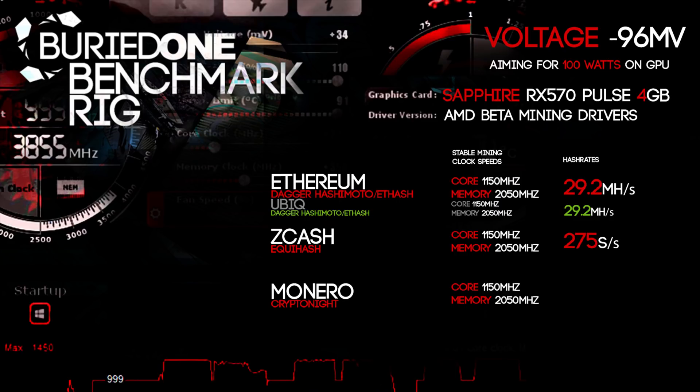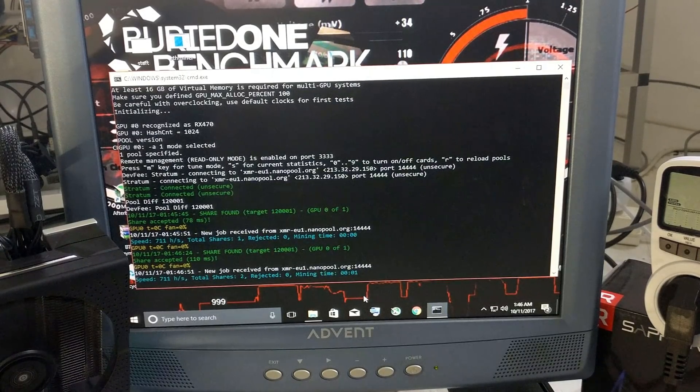Monero reached a really nice 711 hashes per second, which is actually really good for this card. So 100 watts with 711 hashes per second is pretty solid. This card has some really good properties — it's strong at both Ethereum and Monero mining.